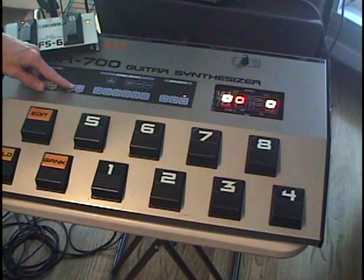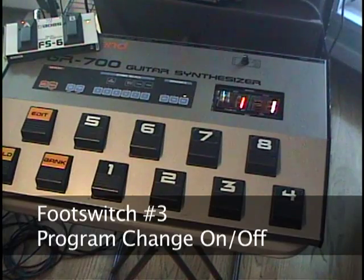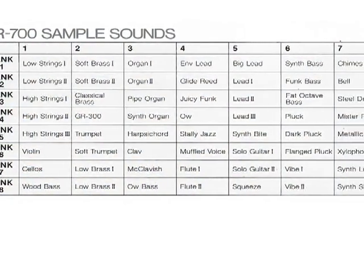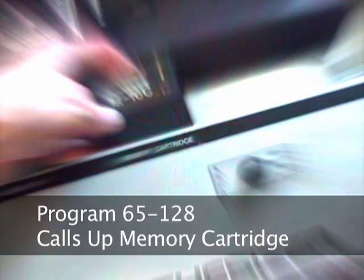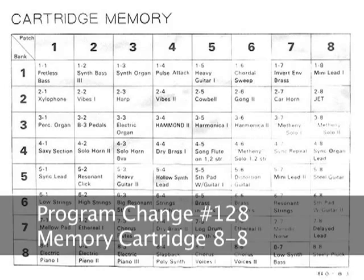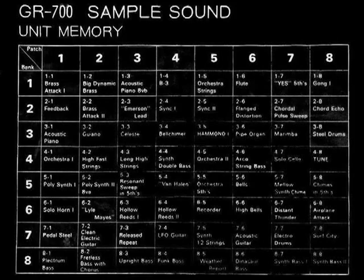Pressing footswitch 3 will enable or disable program change commands to the GR700. The GR700 responds to program changes 1 through 64, corresponding to the 64 patches in the GR700. With the memory cartridge installed, program changes 65 through 128 call up patches on the memory cartridge. So program change 65 equals patch 1-1 on the memory cartridge, and program change 128 calls up patch 8-8 on the memory cartridge. Without a memory cartridge, sending program changes 65 through 128 cycle through the original 64 patches.